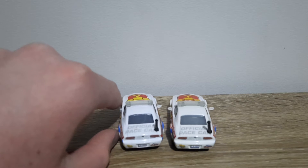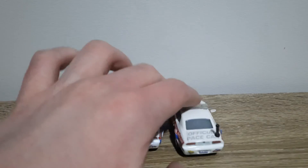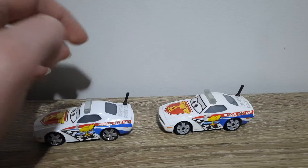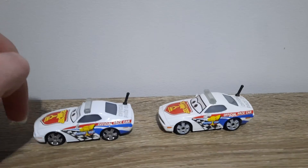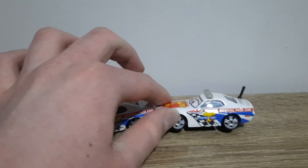The back here is close enough to being the same. No difference on the side either, apart from the lights, which are much bolder on the Thailand variant.